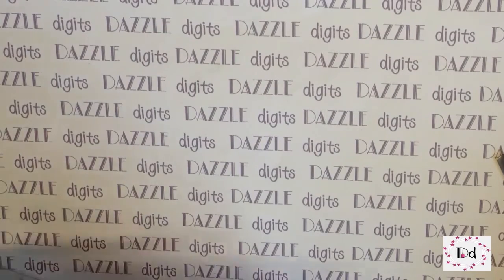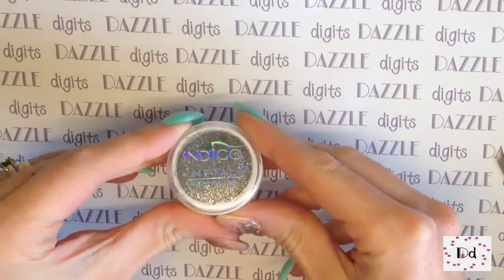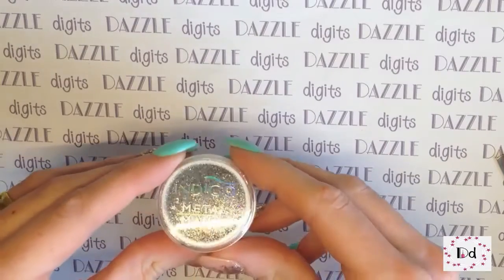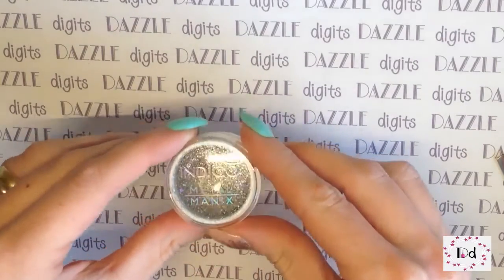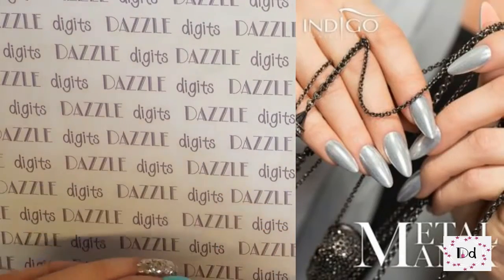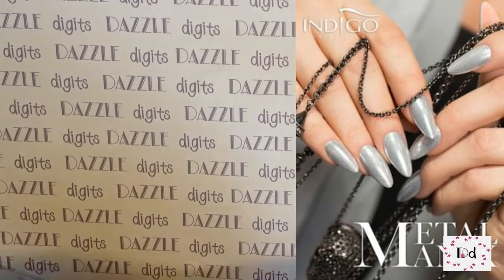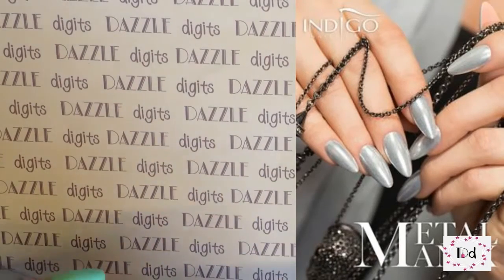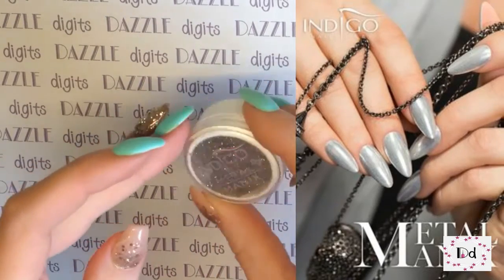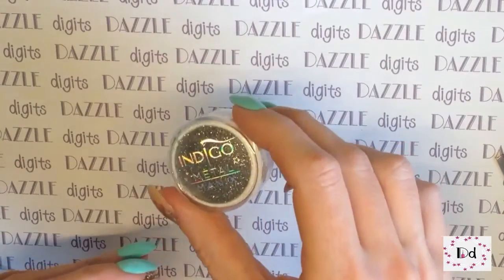Today I've got to show you this. It is by Indigo Nails - it is the Metal Manix - and they have lots of different colours in this range, like coppers and golds and things. It is a powder that promises to give chrome effect nails. Here is a picture of what they suggest it should look like when it's done. It gives the finish that we're all dying for. This product is only £2.50 for this tub, and I would say it's probably a 10g tub. I'm super excited to try it out.